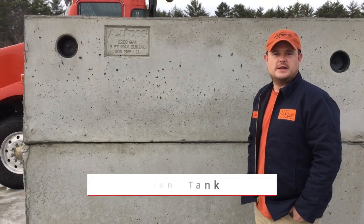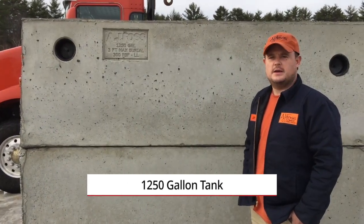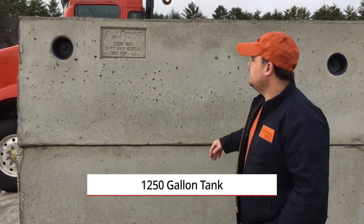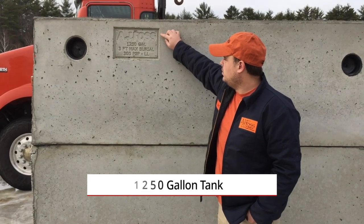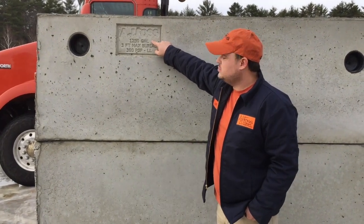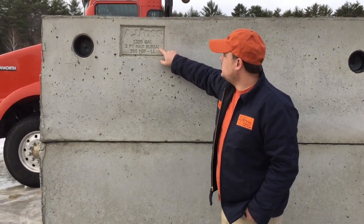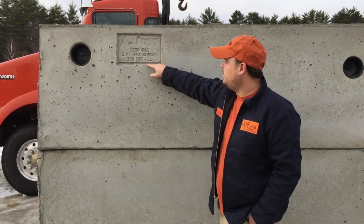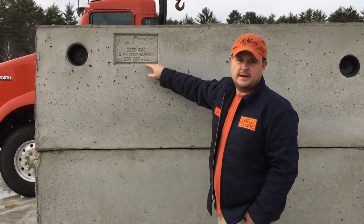Thank you for looking at our 1250 gallon tank and the different components that make it up. As you can see, we label all of our tanks with our logo, how many gallons it holds — which is 1250 gallons — as well as the maximum burial depth and the pounds per square foot of live load it can carry.